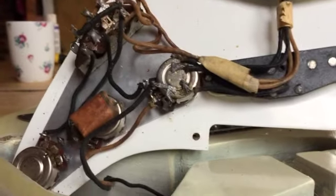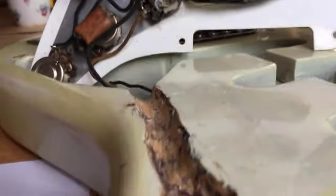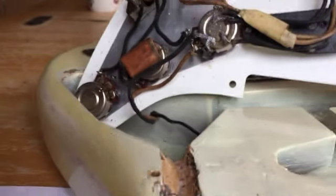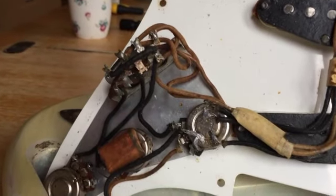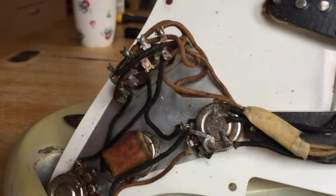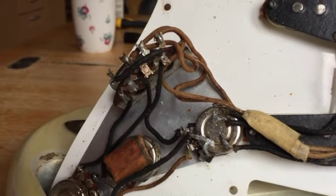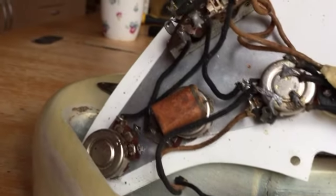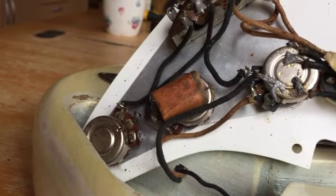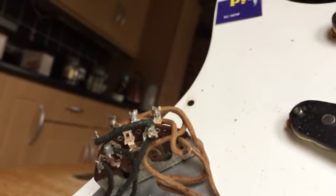Coming down here we see the switch. I've got a sheet of white paper here because I thought it might help to illustrate how this guitar was discoloured, and you can see the sort of zip capacitor on it. It looks like the volume pot has been changed, but otherwise the tone pots are original. This is the three-way switch that you can see.